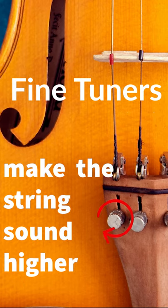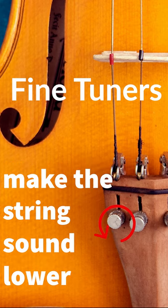We turn them to the right or clockwise to tighten the string and raise the pitch. We turn them to the left or counterclockwise to loosen the string and lower the pitch.